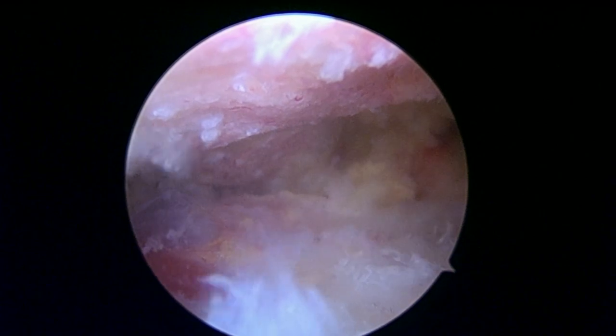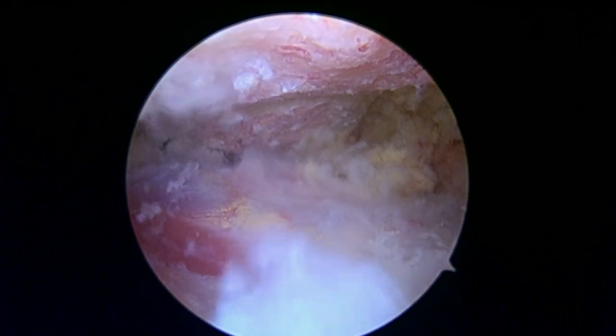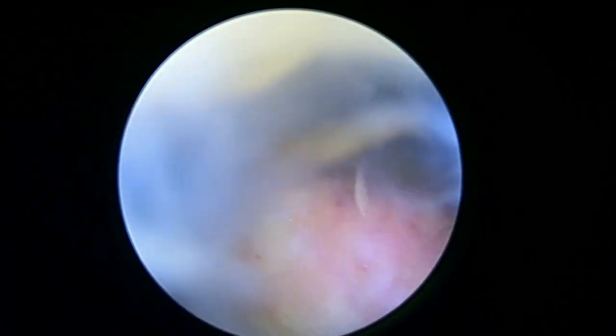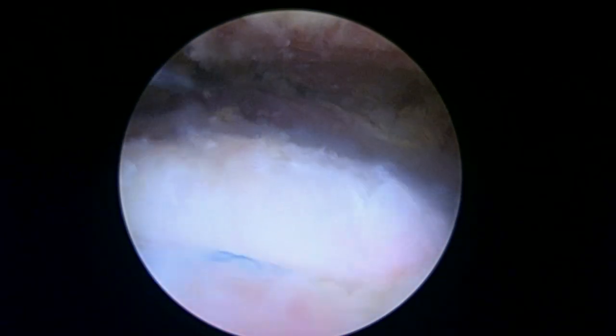Okay, we're all done here — let me show you where we're at. As we look back here, you can see the knots that are tied. There they are — that's the one rip stop stitch, and the second one is just parallel to it, just a little bit more medial. I like the way that looks. That's what we're going to finish up with — we're going to get you back to the recovery room shortly.